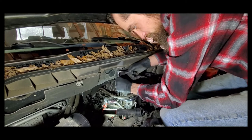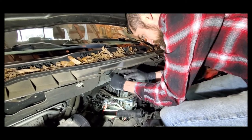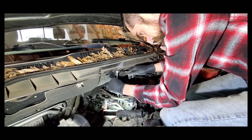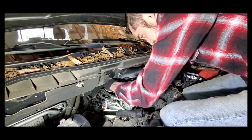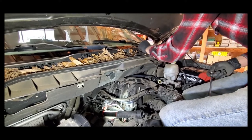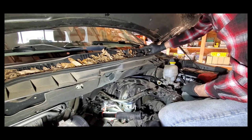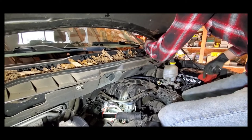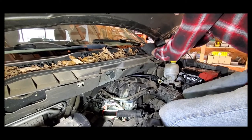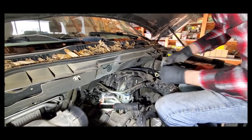This bracket doesn't necessarily need to come off, but it means I don't have to disconnect that set of wires. As opposed to disconnecting the wires, I can just leave them connected and remove the bracket instead. It's a little easier and there's less chance of breaking the plastic clip that holds the wiring to the bracket.